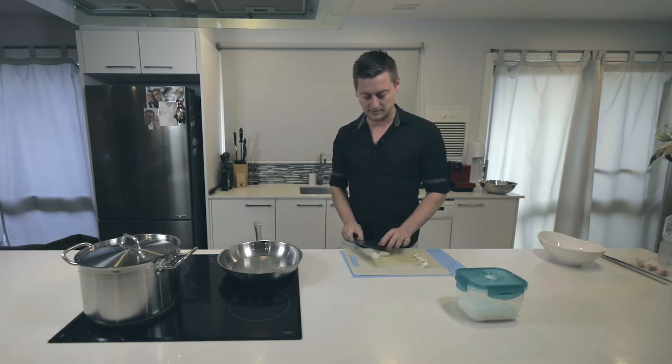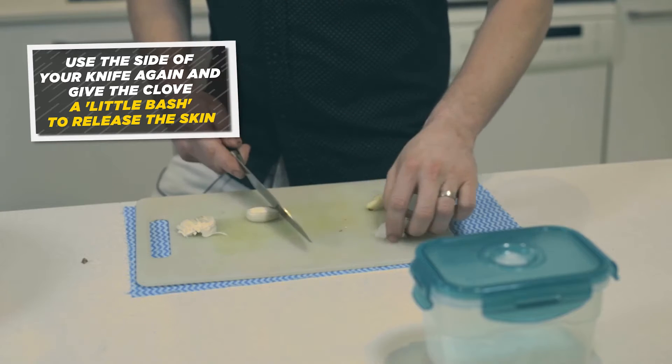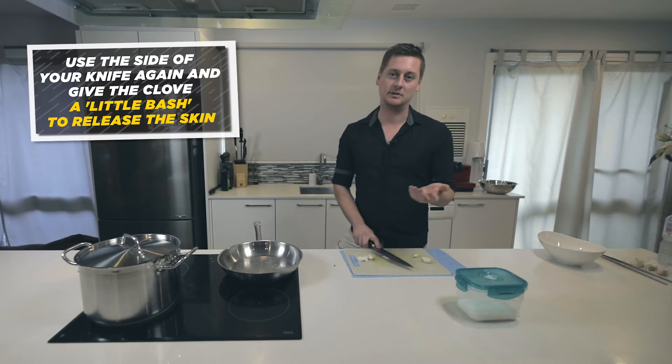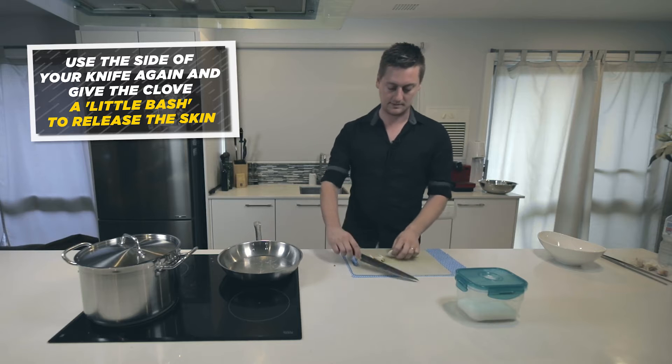Using the side of your knife, just slightly give it a little bash. All this does is essentially release the skin from the actual garlic itself. You'll find it's easy to peel.